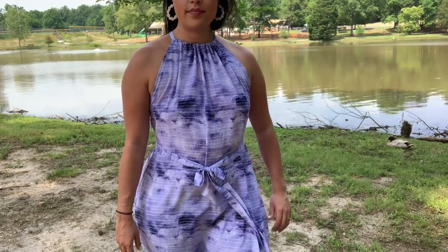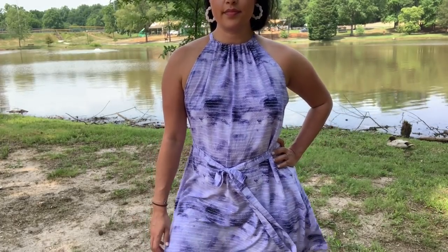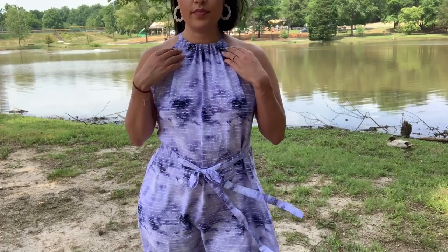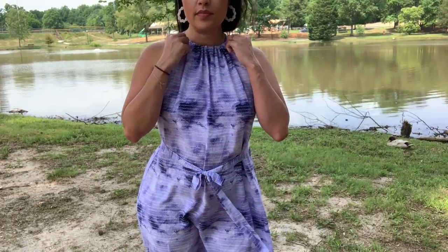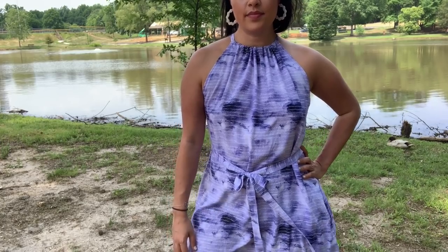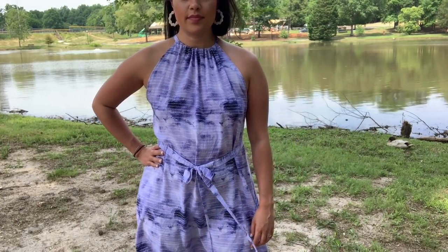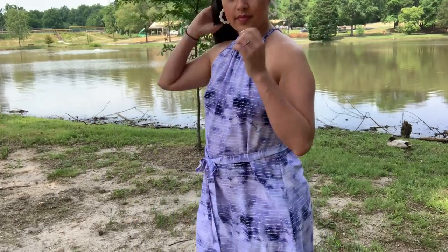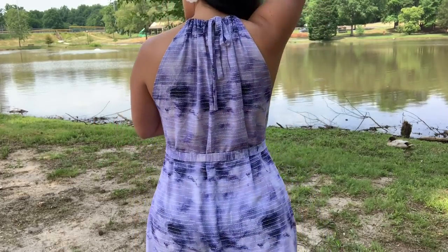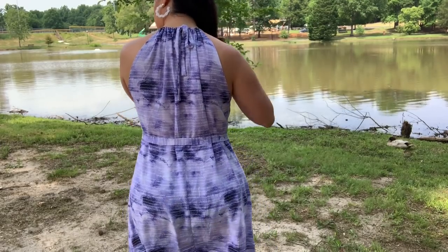First, let's address the elephant in the room. You might notice that my dress is missing the elastic casing I spent all that time adding in week six of the sew along. As it turns out, the casing is placed four inches below your natural waist, which I determined was just way too uncomfortable for my body type. As I walked, the elastic wouldn't stay down and the dress kept riding up, which made it way too short.